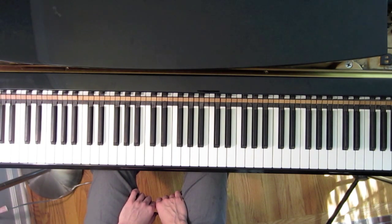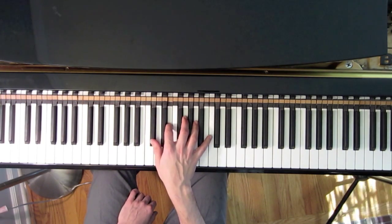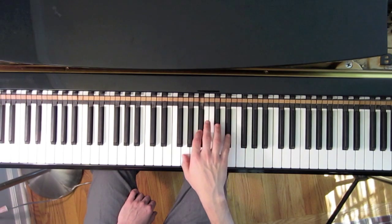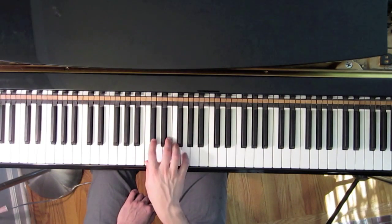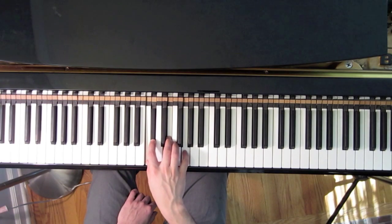In last week's lesson, we looked at the first inversion of our original diminished pattern from lesson number seven. We arrived at this pattern by taking our original pattern and transposing the lowest note of the pattern up an octave.